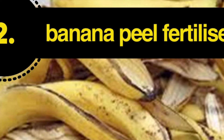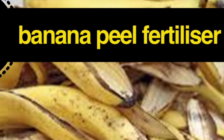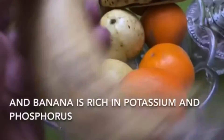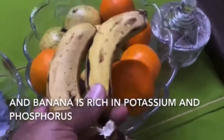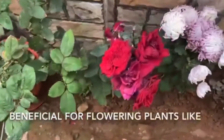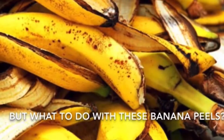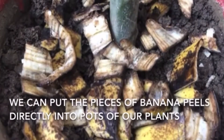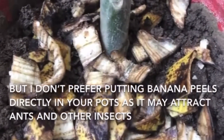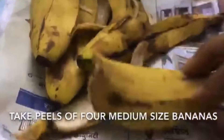The next in the series is banana peel fertilizer. Banana is a rich source of potassium, and banana peels also have all the same properties. After eating a banana, the peels left over can be used as fertilizer. We can apply them directly to our plants, but they may attract some kind of fungus, ants, etc. So it is better to make a liquid fertilizer out of them.